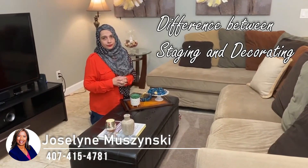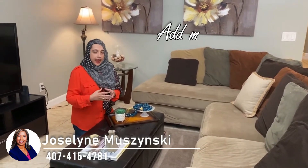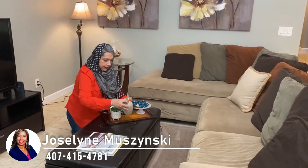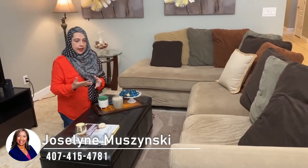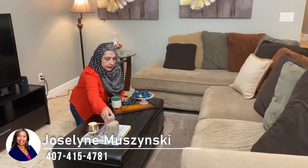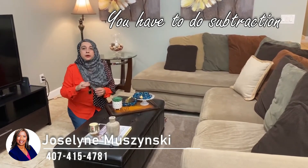Now let's talk about the difference between staging and decorating. This example right here would be for staging — a house that you are selling and you want it to look appealing to every buyer. How would that be different from decorating for somebody who just bought a house? If you were decorating, we will go more bold — we will add some more bold accents, more accessories. For staging, you have to reduce. The international style philosophy is less is more. So in this case you will reduce, take out and edit. I did a staging course and they said that you have to do subtraction — a lot of subtraction.